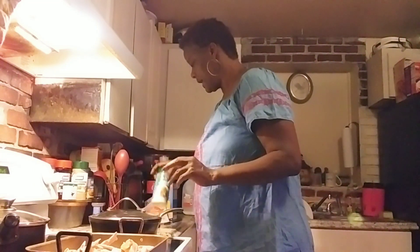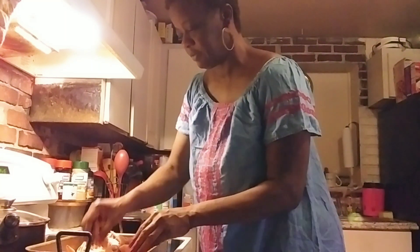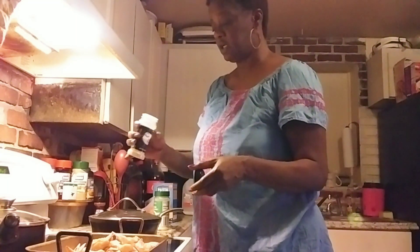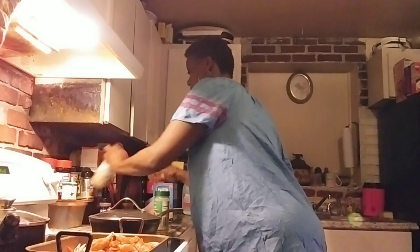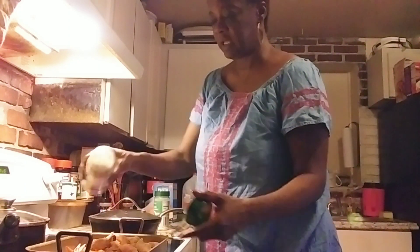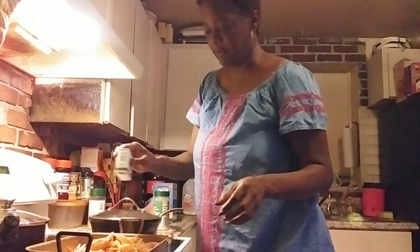I've never tried ranch chicken, but I love ranch seasoning from Walmart. So I'm gonna do half ranch and half my regular seasoning. I'm gonna put onion powder on both, paprika on both sides, complete season on this side - not a lot over there - and some black pepper on both sides.